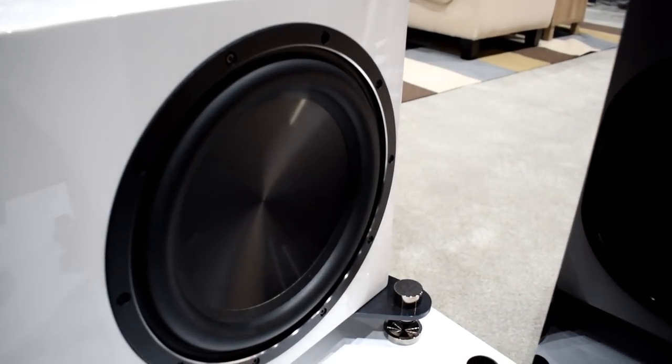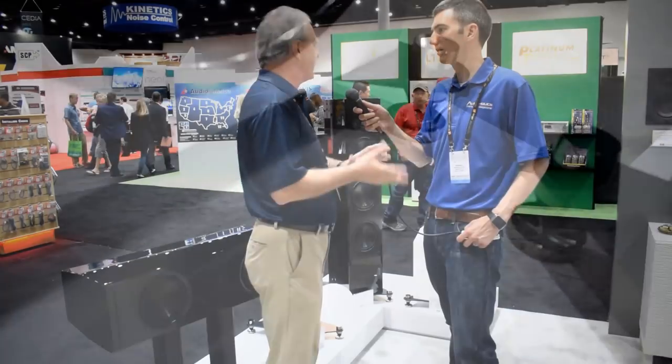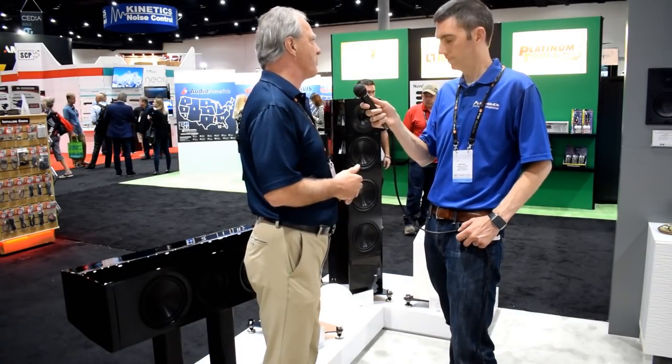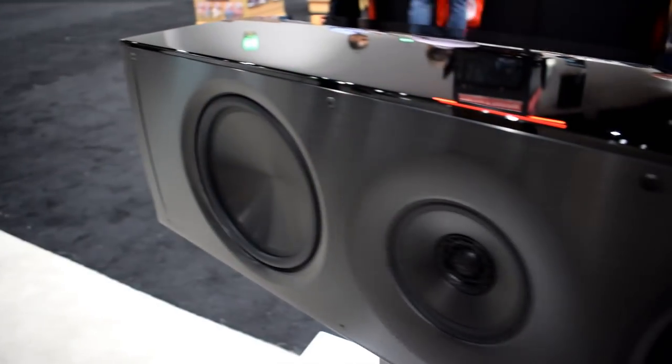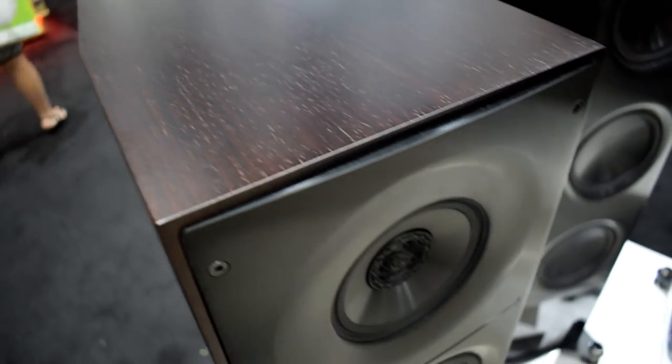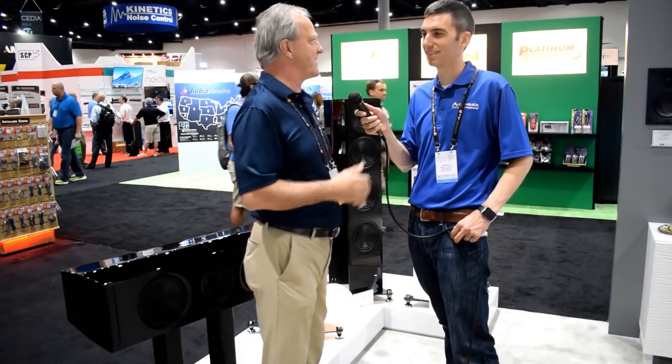The subwoofer has two 12-inch woofers, 1200 watts of amplification, basically a closed box brute force approach, which is typically what you'll get with small subwoofers. And three finishes, all at the same price point: high gloss white, high gloss black, and a satin rosewood finish as well. So great value, but I'm pushing the performance into high-end territory rather than just pure entry level.